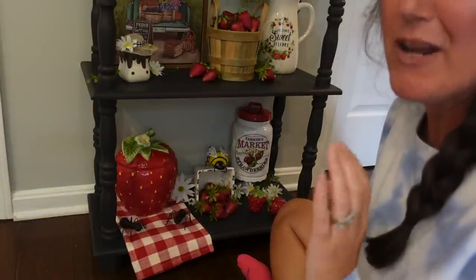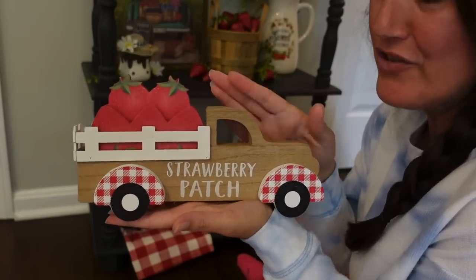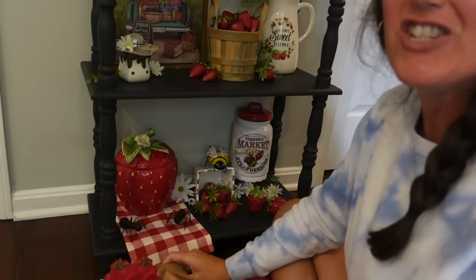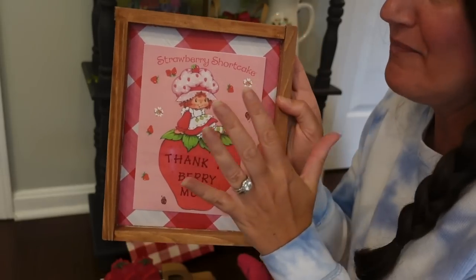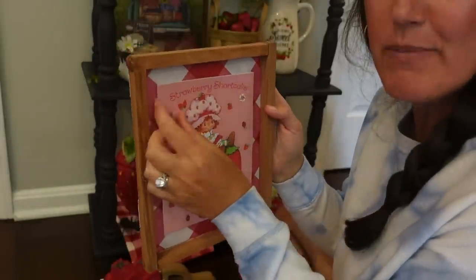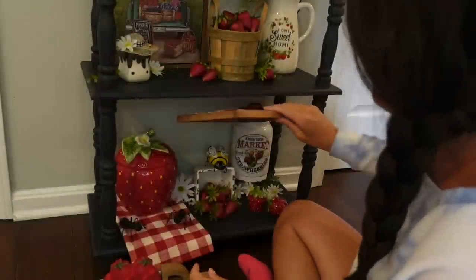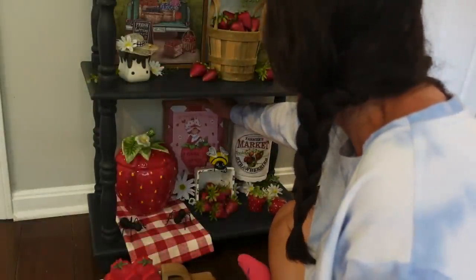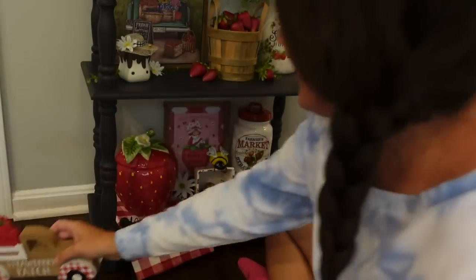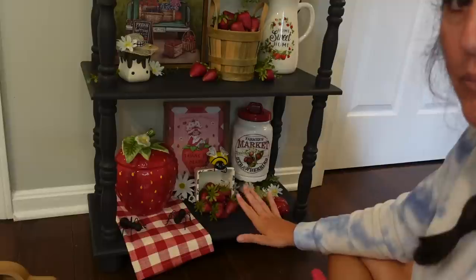One of my sweet friends on here, her name is Pam — she sent me the strawberry truck from Dollar General. Thank you so much, Pam! I love this because you know I love strawberries. It's like $5 — so cute, it's a little wooden truck. She also sent me the sweetest strawberry shortcake card, so I attached it to this little sign I made a couple years ago with double-sided tape. How cute to decorate with Strawberry Shortcake — this is my childhood, I loved Strawberry Shortcake. Let's put her down here. Here's how this shelf is looking — I really love this; it's so full and pretty.